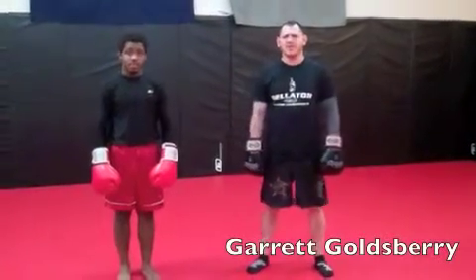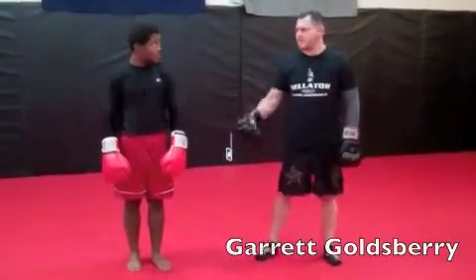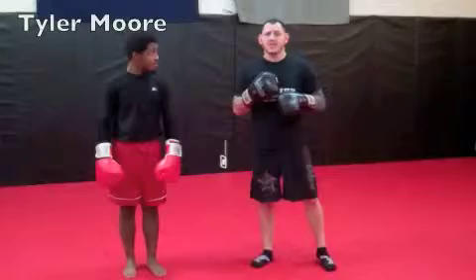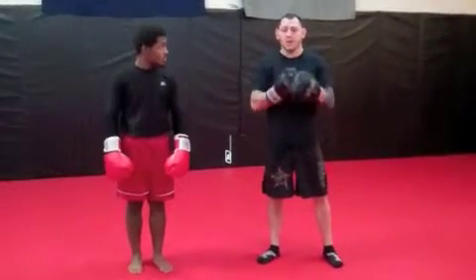This is Garrett Goldsberry from North Jersey Mixed Martial Arts in Lafayette, New Jersey, and one of my assistant instructors, Tyler Moore. We're going to go over jamming punches to get into a clinch situation — a Thai clinch or a plumb.